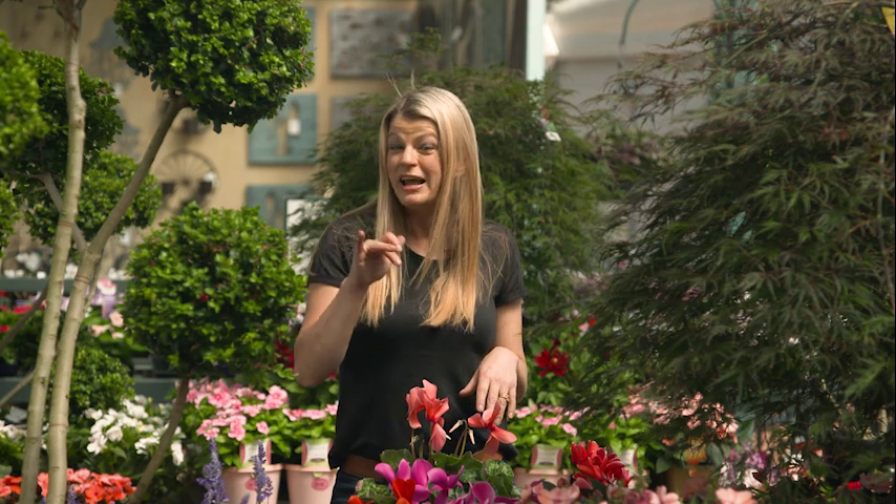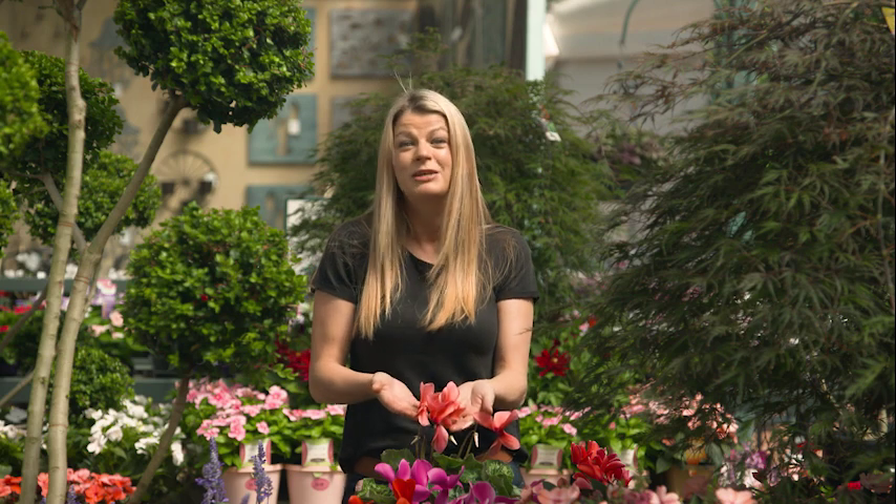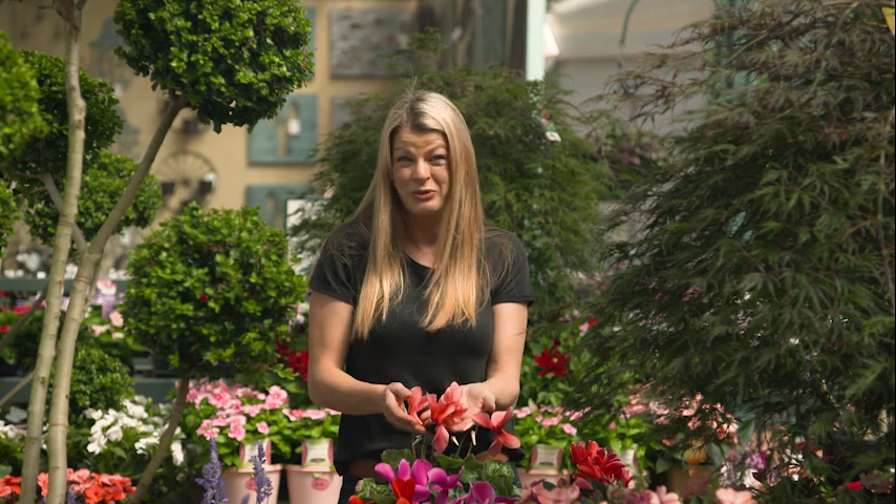It also helps to make plants tougher to stress and enhances soil microbial activity. So all in all, it's the perfect recipe for happy, healthy plants.